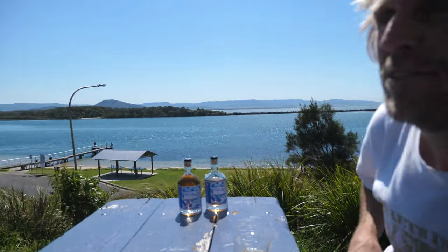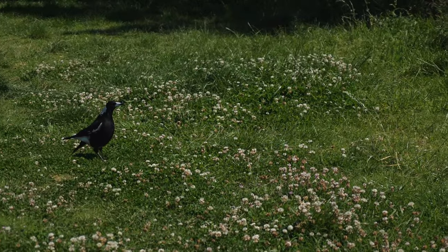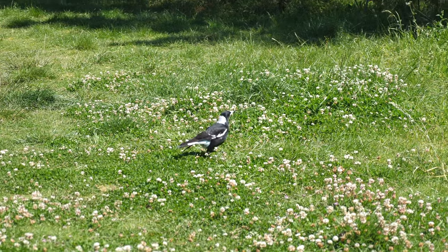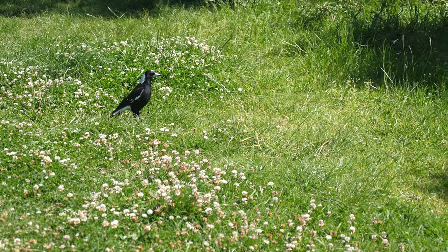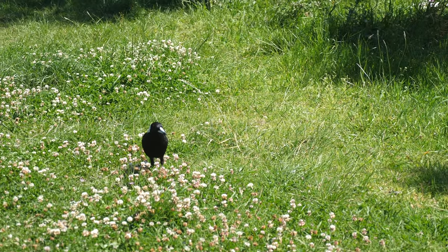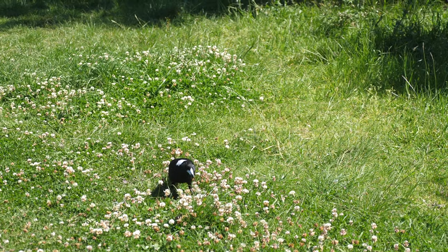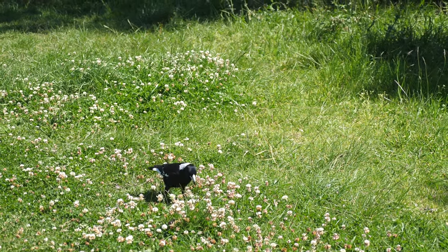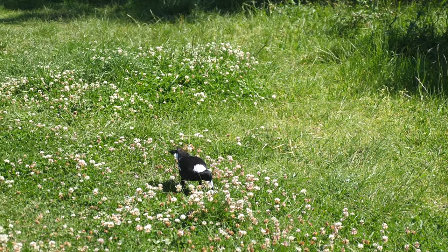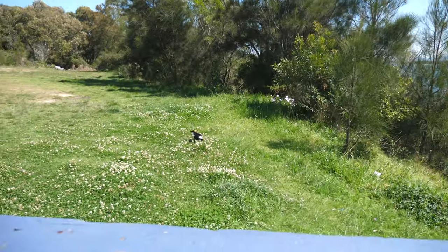Have a look at this magpie — it's just chilling over there. Magpie, how you doing? Look at all the spring buds on the ground here. What's it chasing — bees? Do they eat bees? No, they eat worms, don't they? Pretty cool birds, magpies. So spring, huh? And vodka.